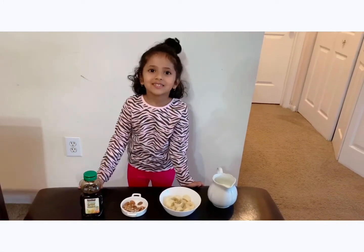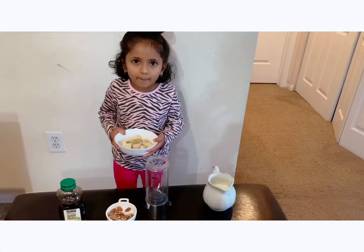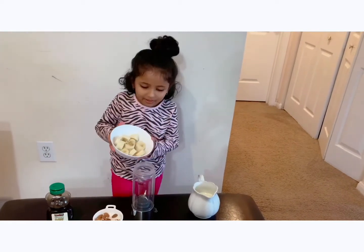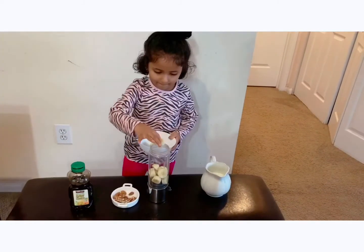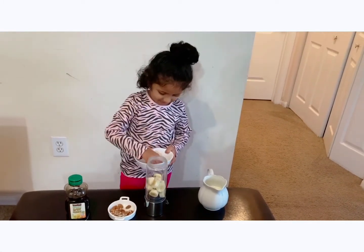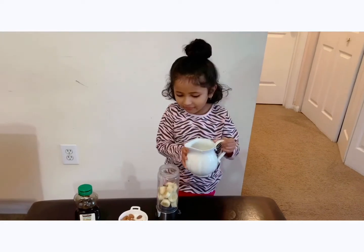So let's start. I have put cinnamon powder in the banana. I'm adding milk — carefully.